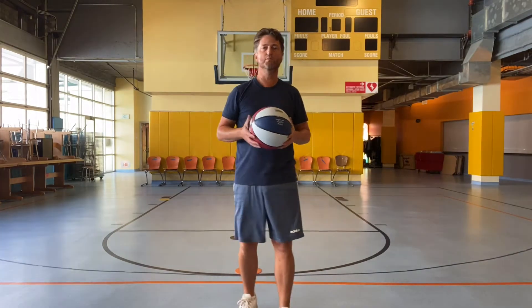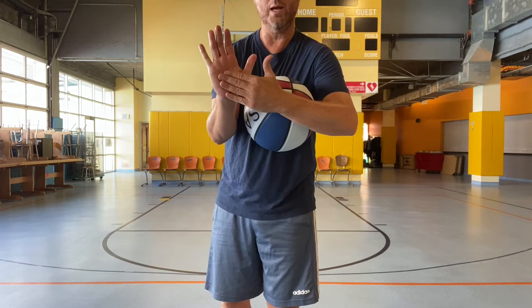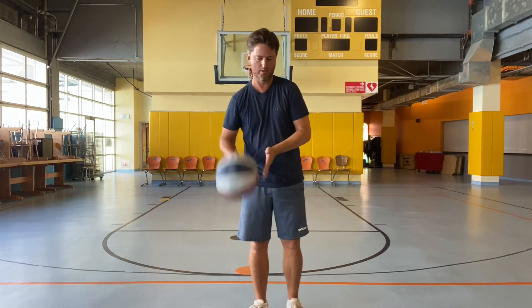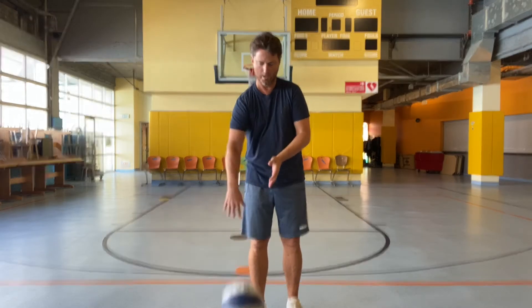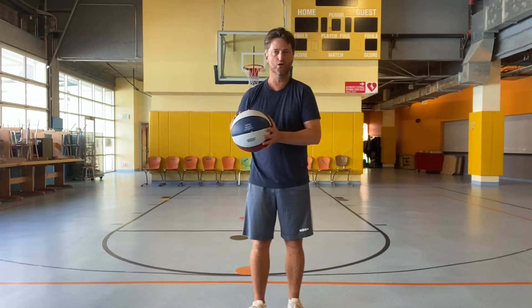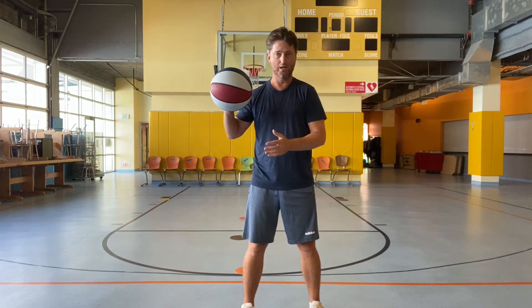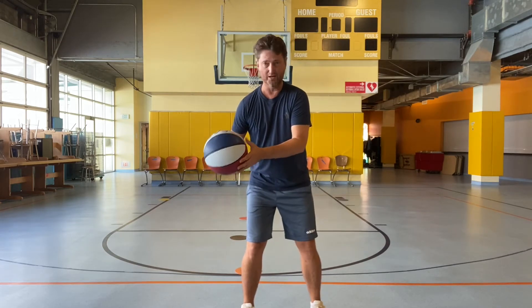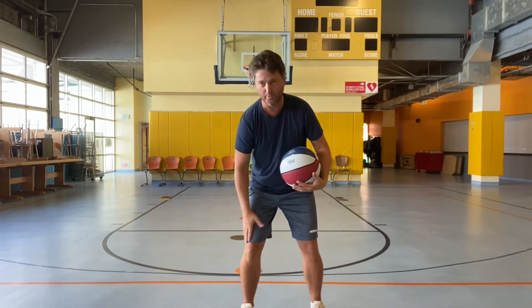Next we're going to get into some dribbling. When you dribble, you don't want to use the palm of your hand — you want to use your finger pads. Not the fingertips, the finger pads. Push the ball down with the finger pads. Try to bounce the ball once with your strong hand and pick it up. Do you see that I am dribbling the ball close to my body — just a little bit out in front and to the right? If I'm dribbling with my right hand, I dribble it by my right knee.